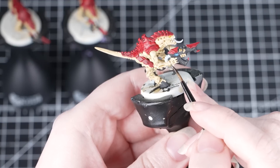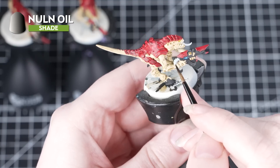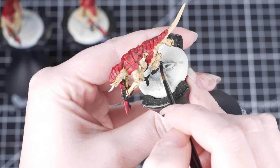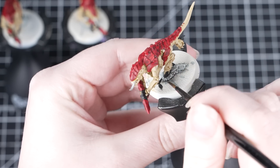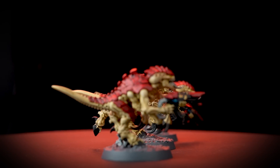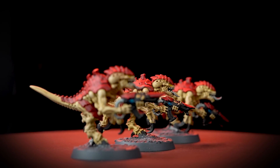The final thing we're going to do is apply Norn Oil to the tongue and the mouth as well as those weapon pipes. This will add some subtle depth without overpowering that base coat. Apply just like the contrast paint, being careful to avoid any excess pooling. And there we are — your termagants are finished, ready to surge through gaps in enemy defences and savagely exploit their weaknesses.